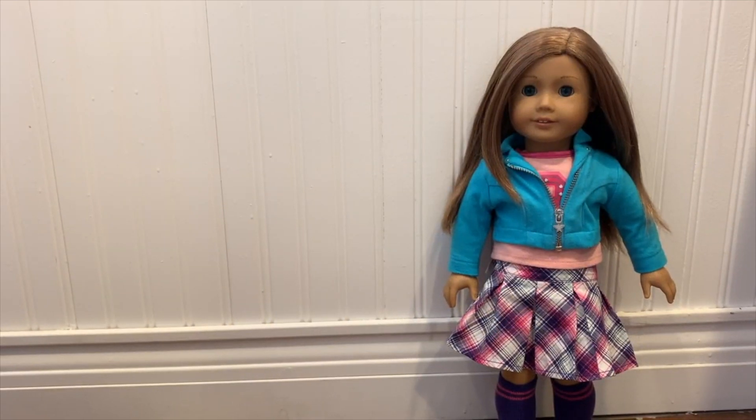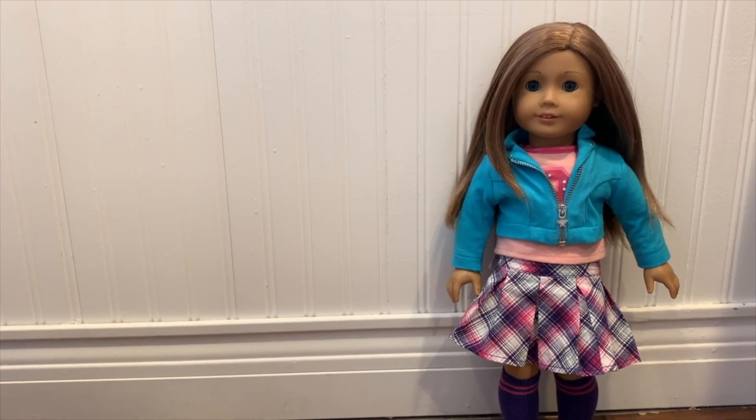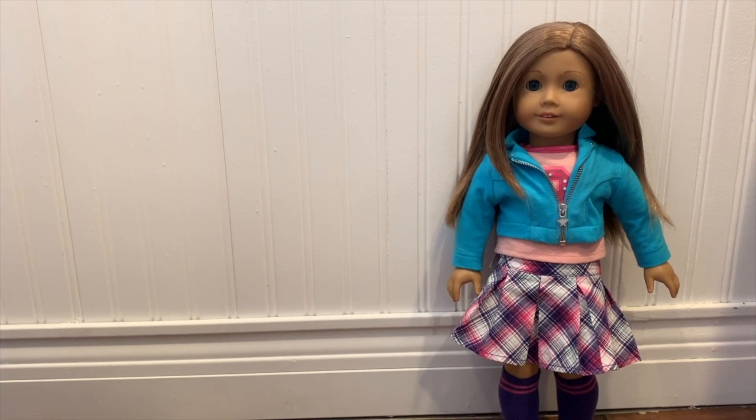Hi everyone, my name is Annabelle and welcome to my channel. Because this is my first video, I wanted to do something easy. I decided on how to keep a doll's hair curly.